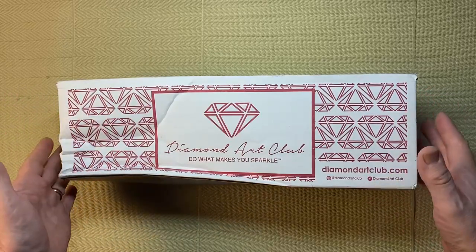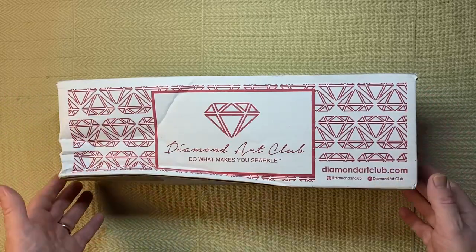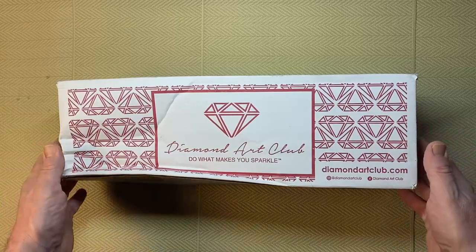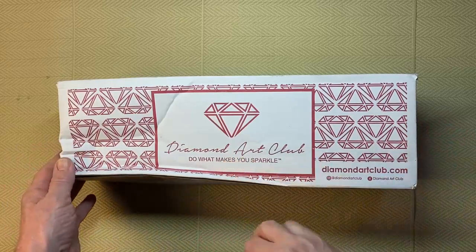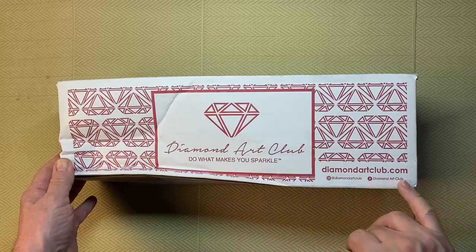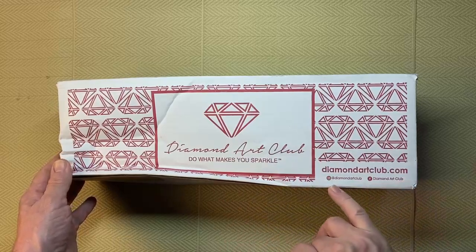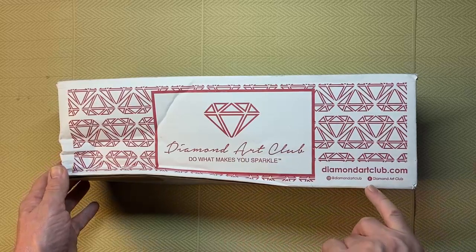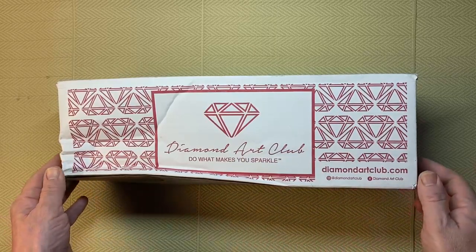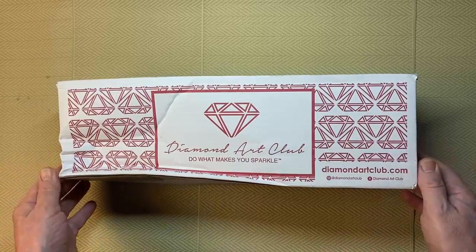So I ordered it and it arrived, and this is how it arrived — in the good old Diamond Art Club box. This is the same outer box that you would get with a diamond painting, obviously a bit smaller. It has the Diamond Art Club branding: 'do what makes you sparkle', their website diamondartclub.com, Instagram and Facebook at Diamond Art Club.